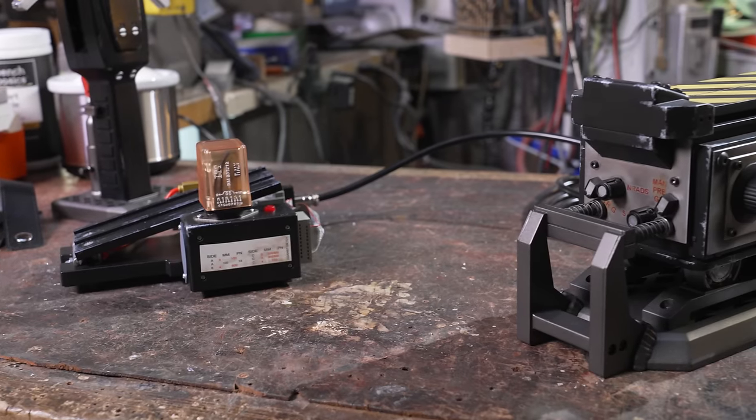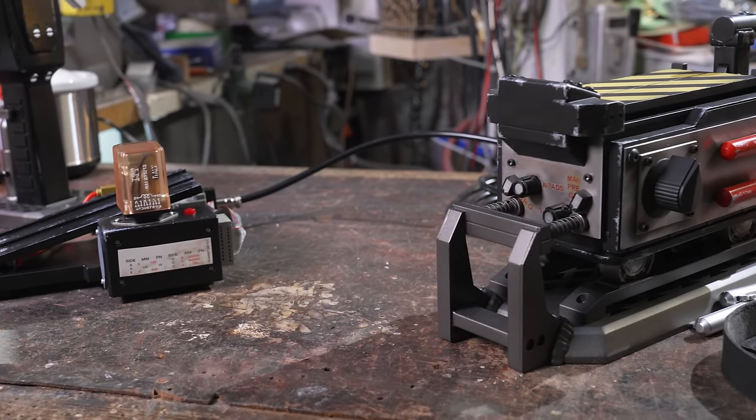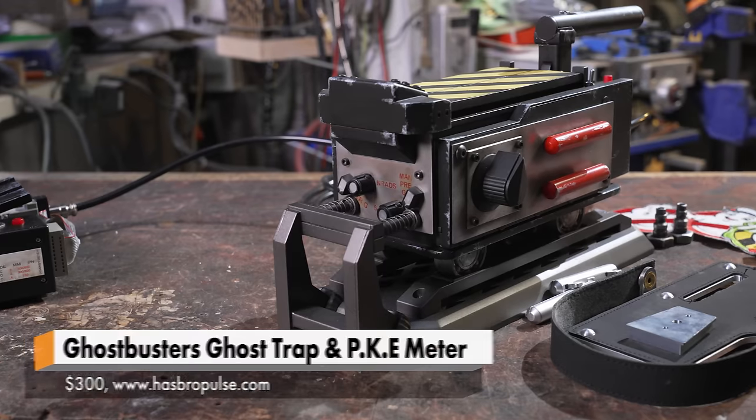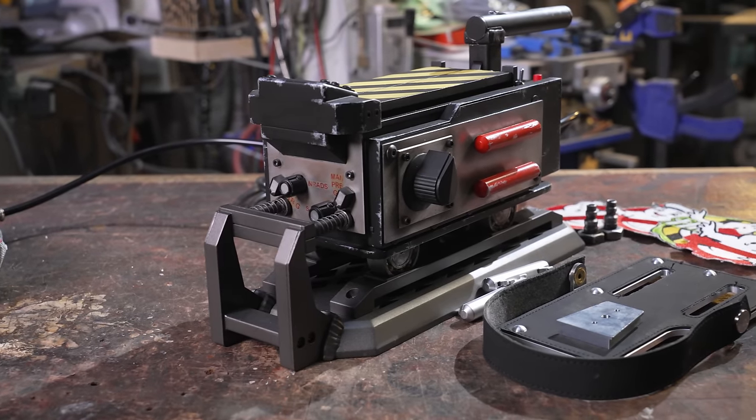This is a single SKU you guys are selling — this is two in the box. We got the trap and the PKE. We got more goodies we're going to bring out, but we knew we had the follow-up. First we did the Spangler Neutrona 1, then we did the Proton Pack. We had to follow it up strong. The bar was raised.